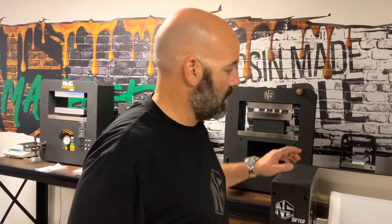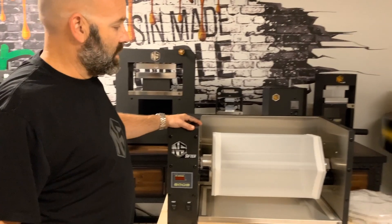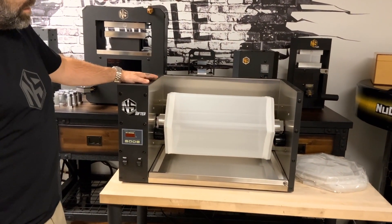Welcome everybody, we're here in the hotbox with the NS Sifter. We've had some requests — people want to know about the sifter in a little bit more detail of what's going on with it.